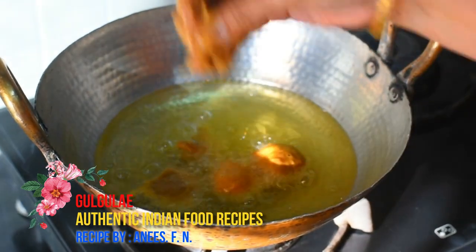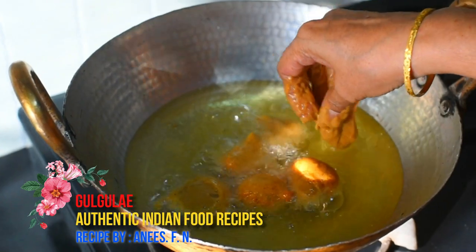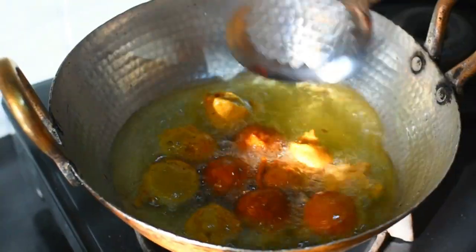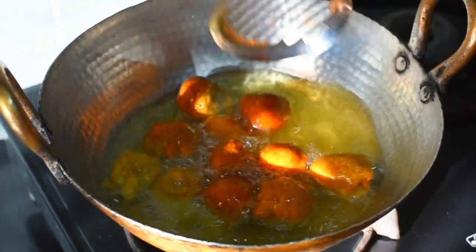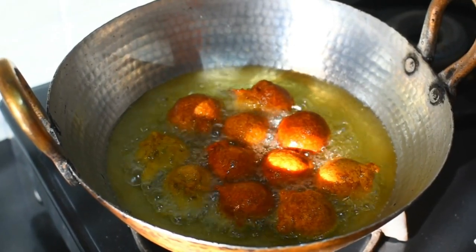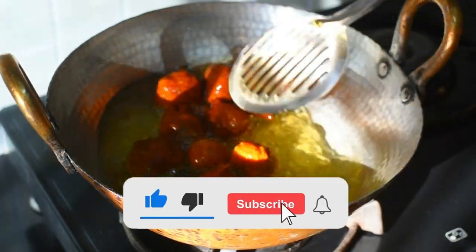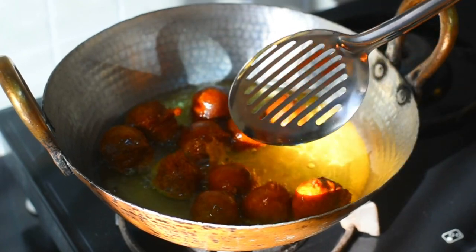With wet hands, form the gul (balls) so that they come out fine. Today we have made a medium size and will show you how to make them slower and smaller as well. We will cut them down to size.